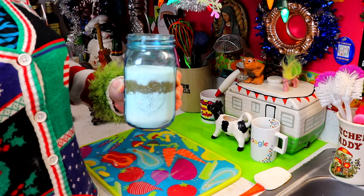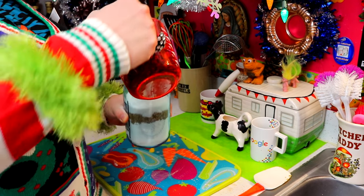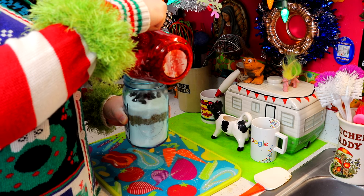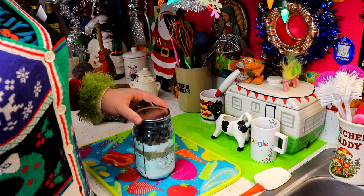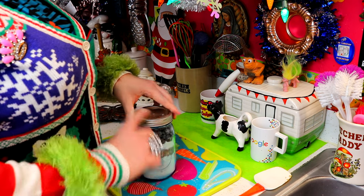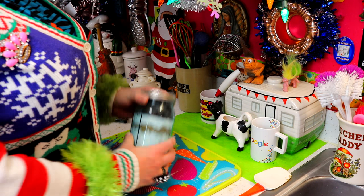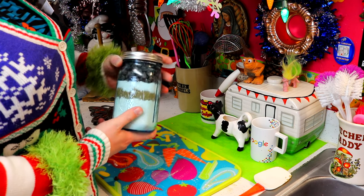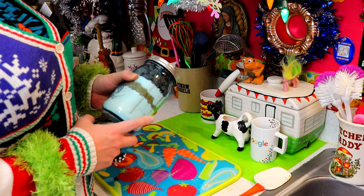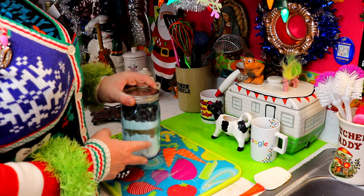Now we're going to add one and a half cups of chocolate chips. Once all the ingredients are in, we put the lid on it. You can decorate the top with a piece of fabric, ribbon, or tinsel. Look at that — it looks just like sand art! This is going to be a great gift.